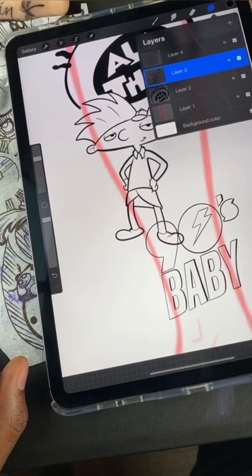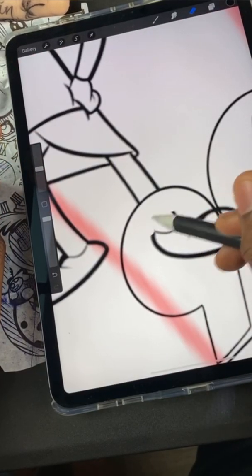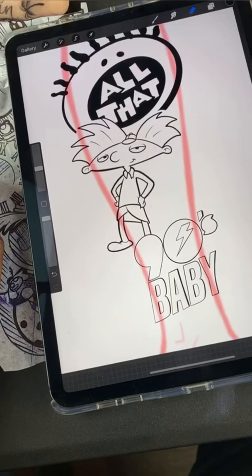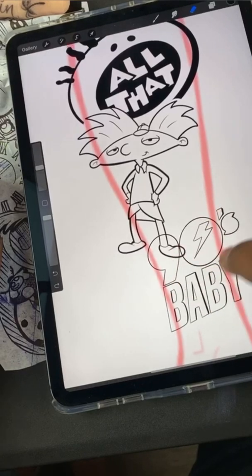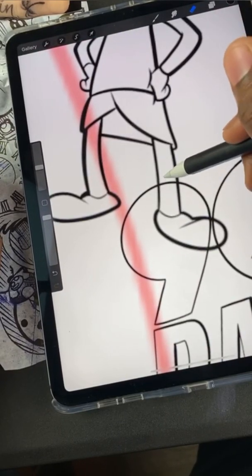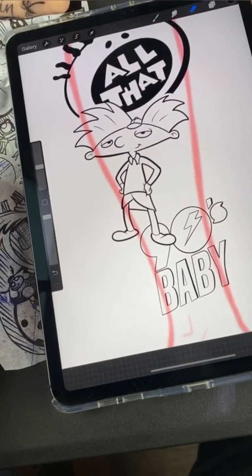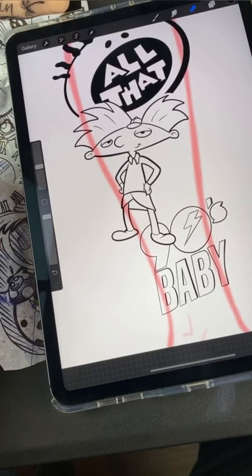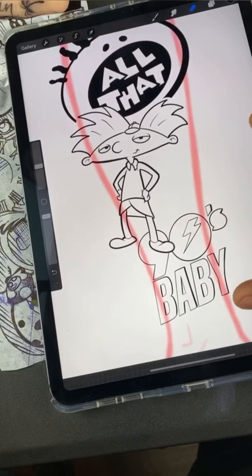Let's erase the foot — see how that looks. I click on the Arnold layer and erase his foot. We could either do that, or we can have his foot on top of the nine. I'm gonna use two fingers to undo — see that, his foot is right back. So I'm gonna go to the nine on the 90s Baby and erase the lines behind his foot. Which one looks better — nine in front of the foot or behind? I'll leave it like this.